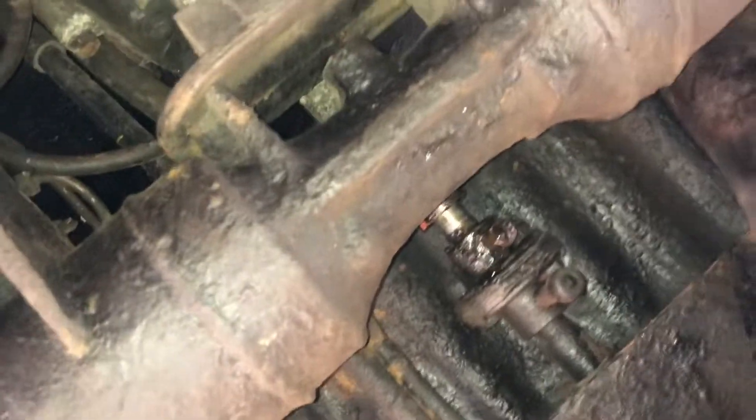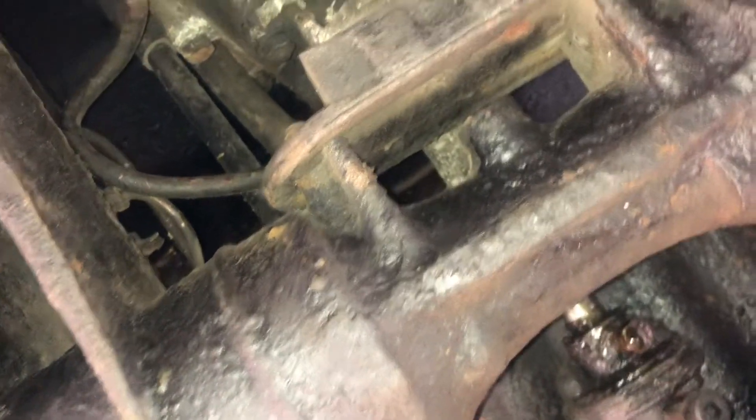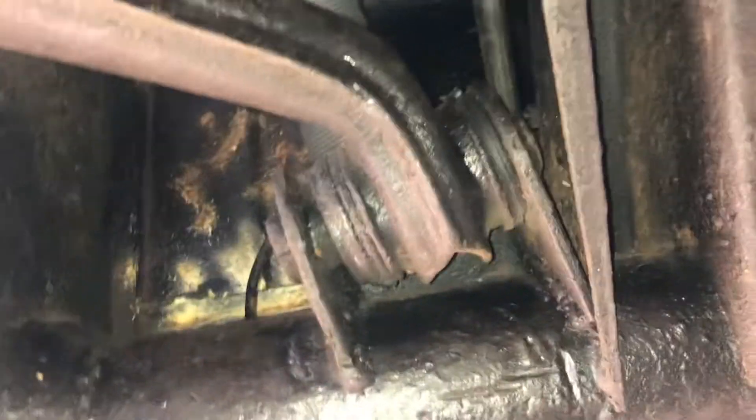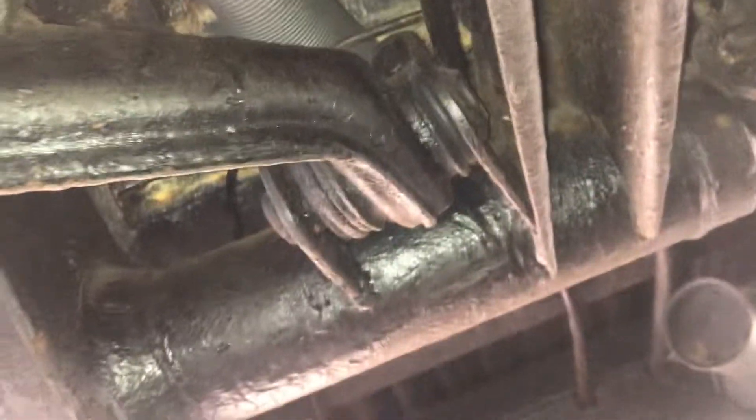I've heard that to do this conversion you have to replace the nose cone on the gearbox. You have to have a pre-'68 gearbox, either out of a Beetle or a Type 3 — I'm not really sure, I'm just guessing. Someone put a lot of money and time into doing this.